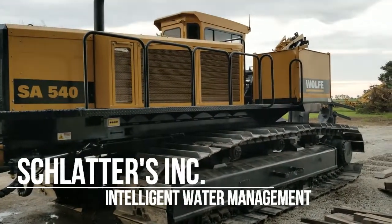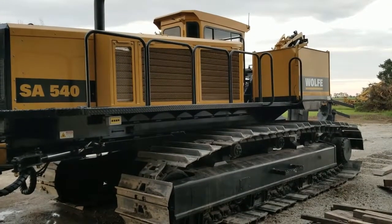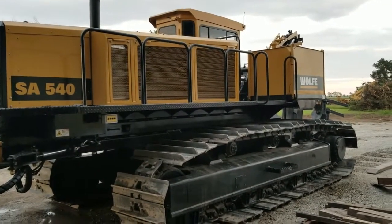This is Joey Schlatter with Schlatter's Incorporated. Here is a walk around of a 2017 Wolf 540 single arm.